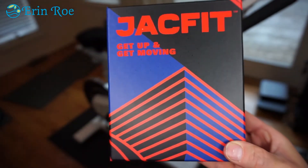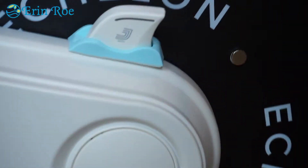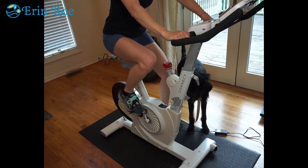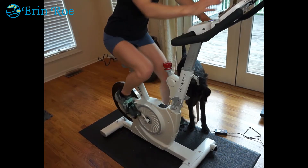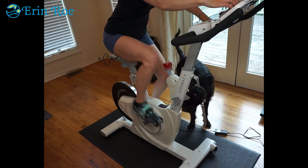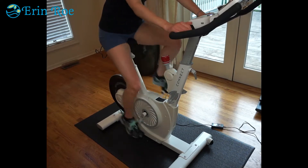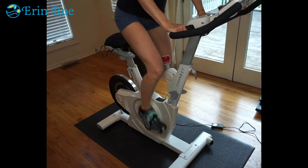JacFit adds a video game spin to your spin bike. It is a cycling sensor designed for your indoor or outdoor bike. There is no monthly fee and it records your fitness data.